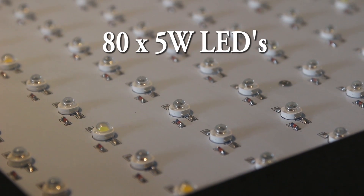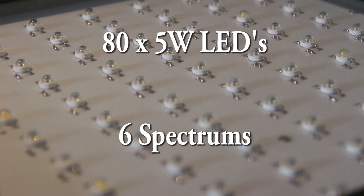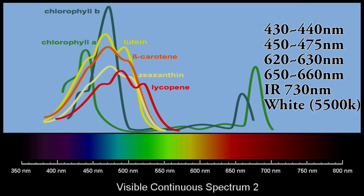The Mars 2 LED grow light features 85W LEDs across 6 different light spectrums. This means the plant is only getting the light that it needs, and we're saving energy on wasted light. Those light spectrums are 430-440nm and 450-475nm in the blue range.